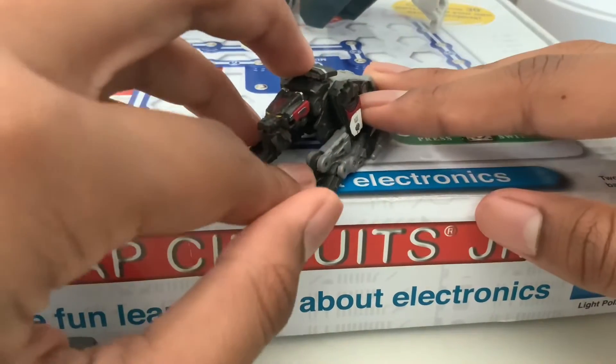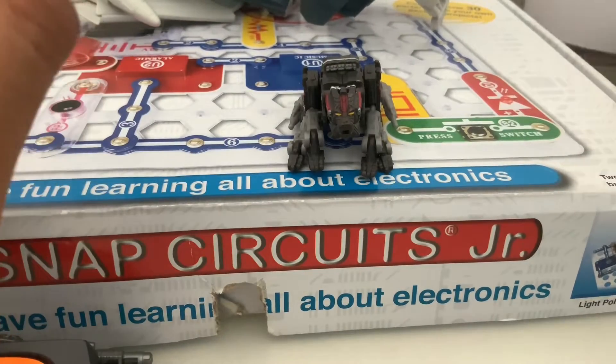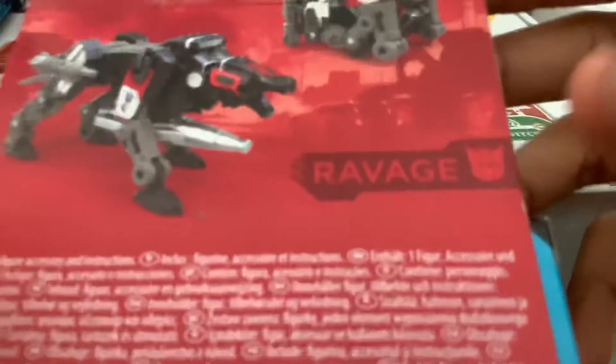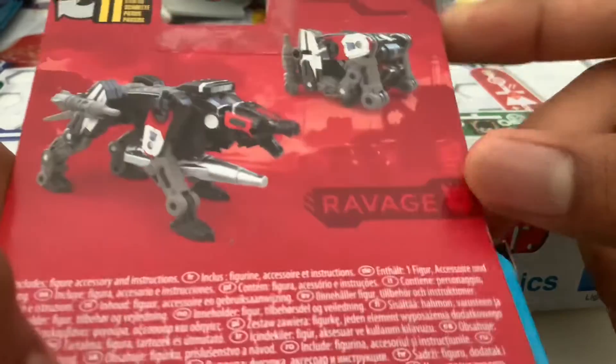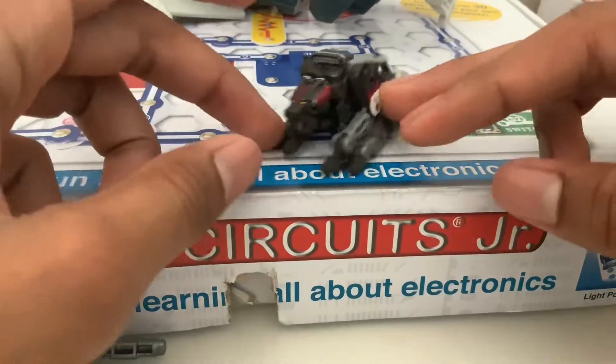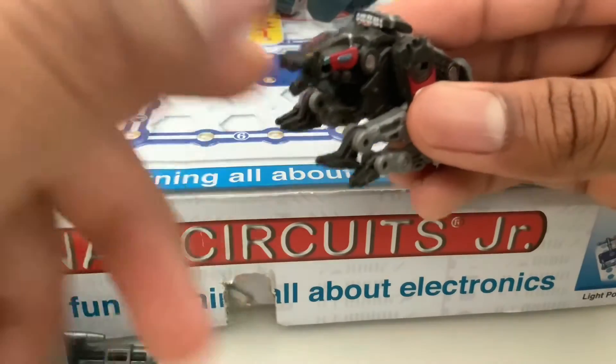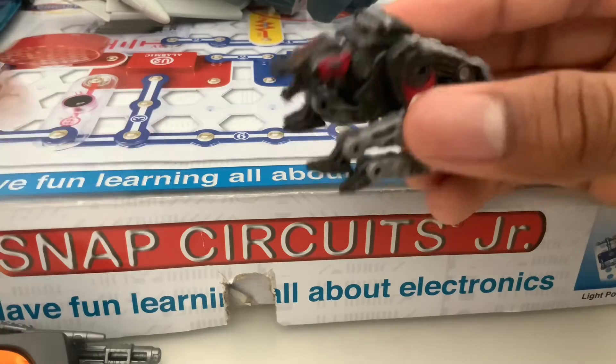Just showing you guys that I got him open and he is a pretty fun figure. His alt mode is kind of hilarious — it's made to go in Soundwave. But that's Ravage, he's a really nice figure and he's got a cool jaw I can open.